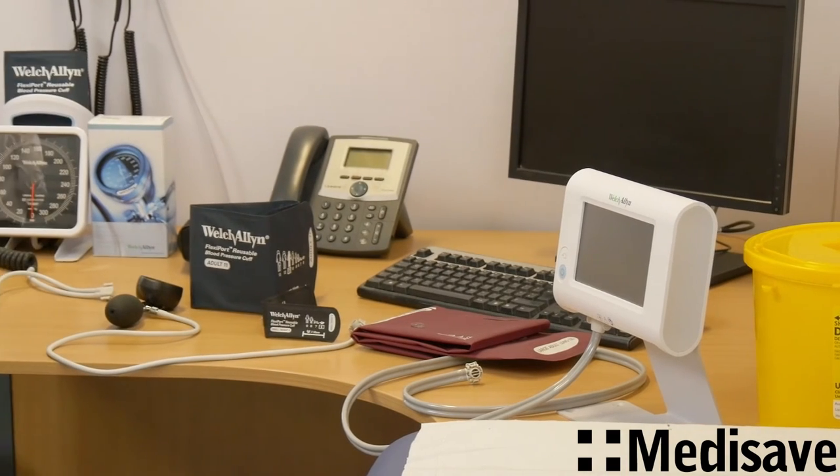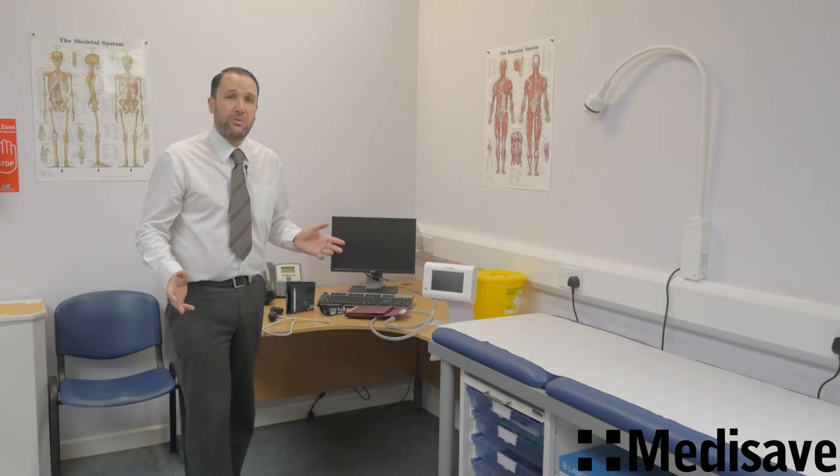This is standard across the entire range of Welch Allyn Sphigs, and it really is a very neat item. If you want any advice, give us a call — Medisave, 01305 784447. Many thanks.